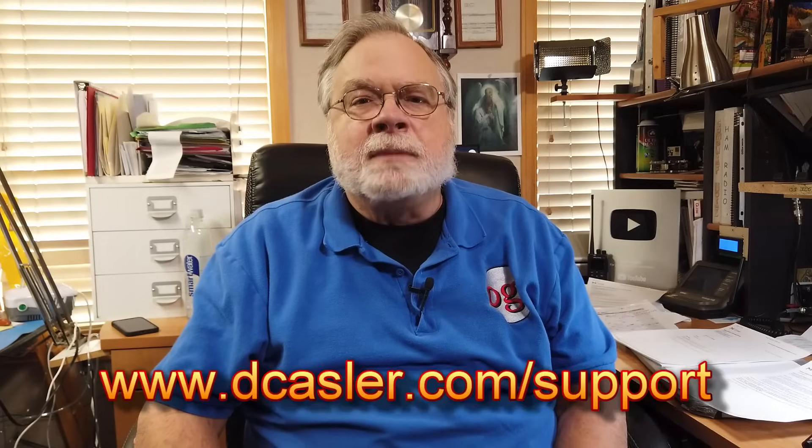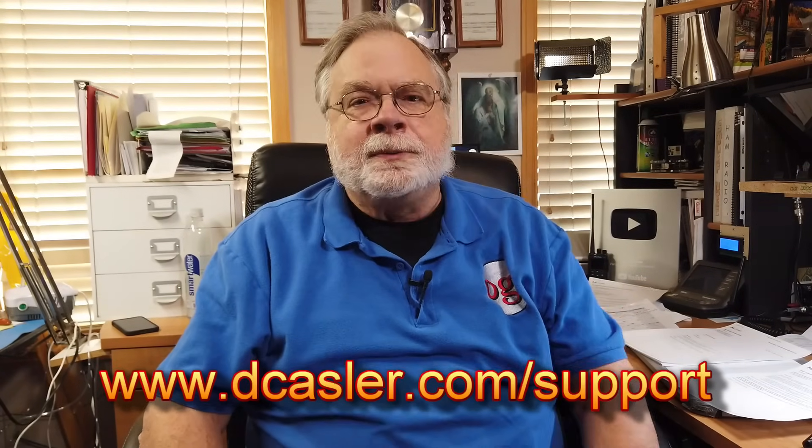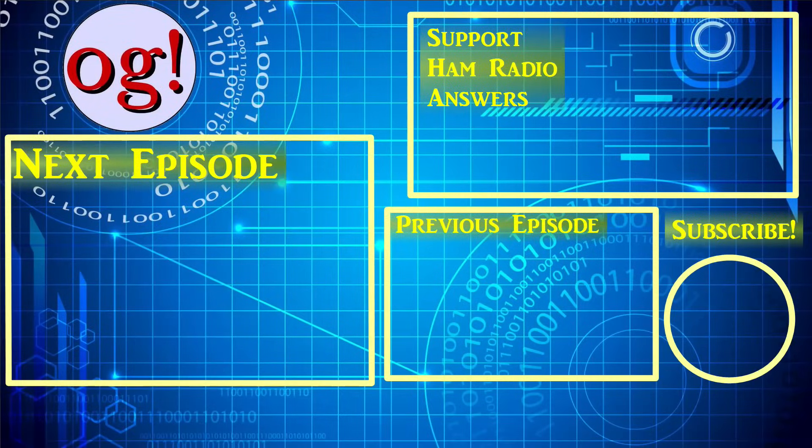We tested two of these units and they both work. They have slightly different features and I don't know that I prefer one above the other — it's just that they have different features. It does work; we checked it out on the oscilloscope and it has a nice clean waveform. You should be able to use this wherever you want. If you'd like to help support this channel financially, go to dcastler.com/support and find a way there that works for you. Until we next meet — 73.